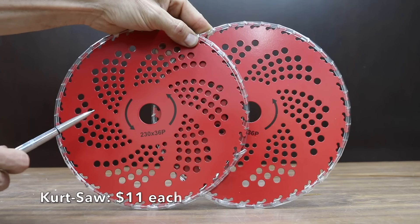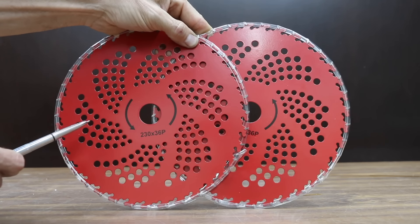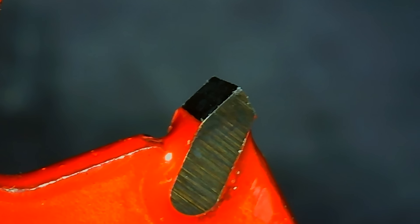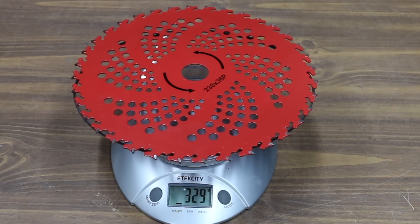At a price of $22 for two blades, or $11 each, the least expensive blade we'll be testing is made by Kurtzall. It's a 9-inch blade with 36 carbide teeth, made of high-strength carbon steel and durable carbide tips — perfect for cutting bamboo, shrubs, and saplings. The Kurtzall brand is made in China and weighs 329 grams.